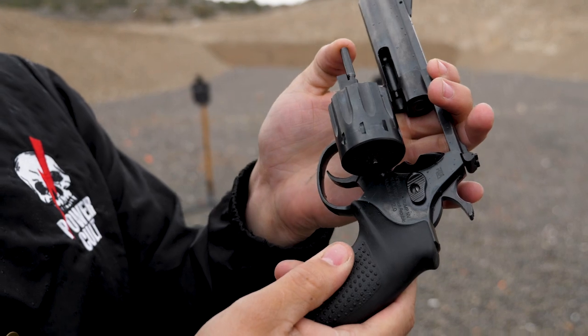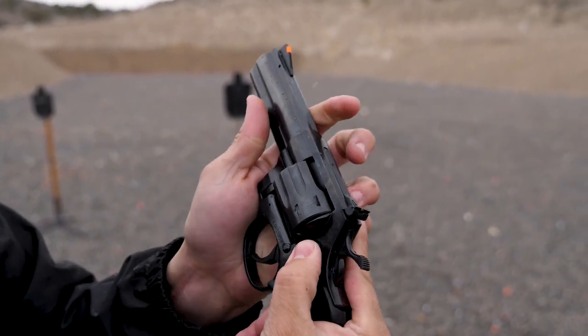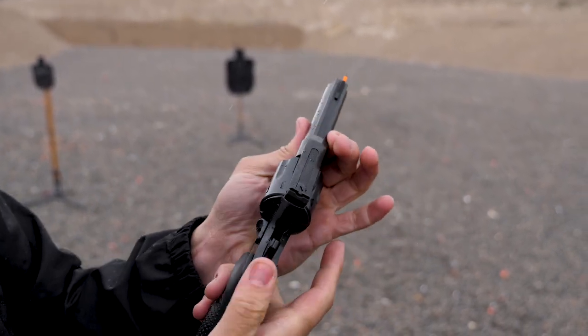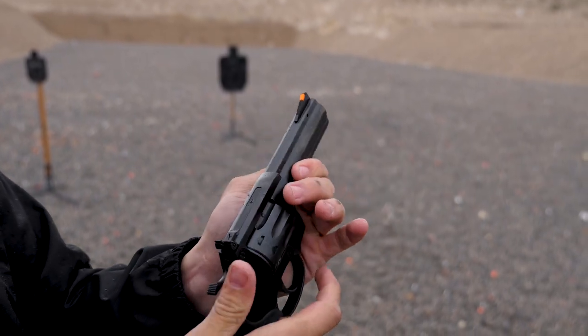As with most revolvers, you have this plunger to get your rounds out afterwards. You have the cylinder release — I guess is what you would call that on a revolver — right there. You have the hammer, which does have a nice pull and it's got a good texture.